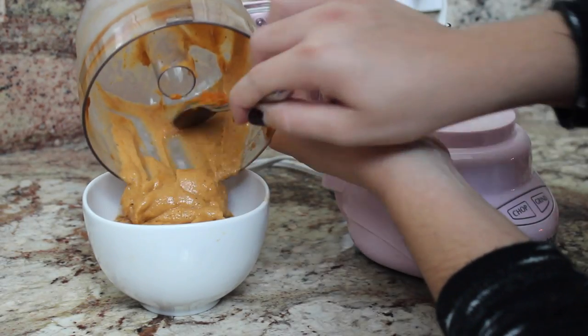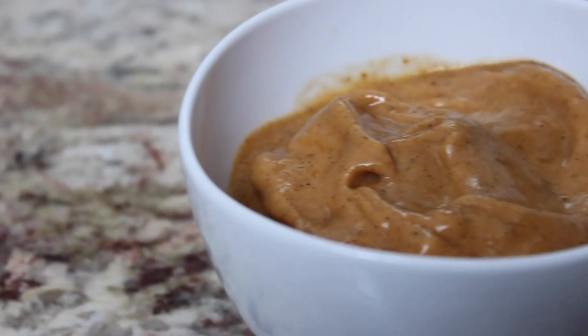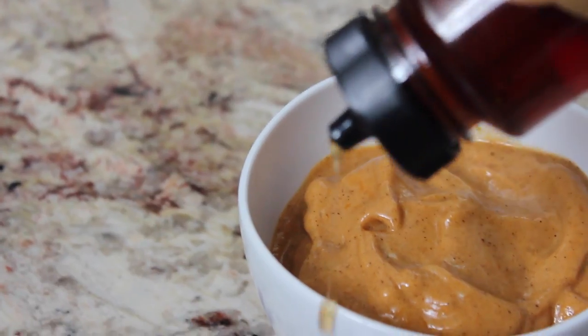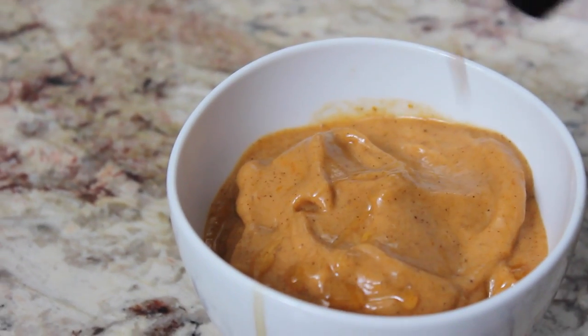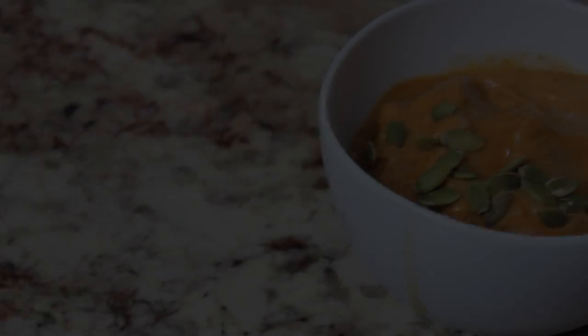This is a really good alternative for ice cream if you love ice cream but are trying to eat healthier, because the base is banana, so technically this is like a smoothie. You could even have it for breakfast. I decided to drizzle mine with a little more maple syrup and a few pumpkin seeds.